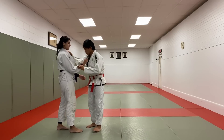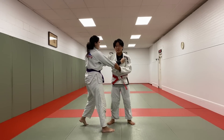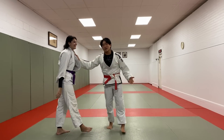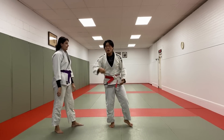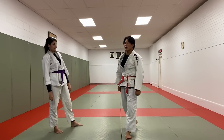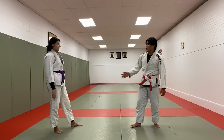I see this all the time — fast feet, but the hands aren't doing anything. The feet are going first. Great way to get stuffed. So that's my whole lesson on Kazushi.